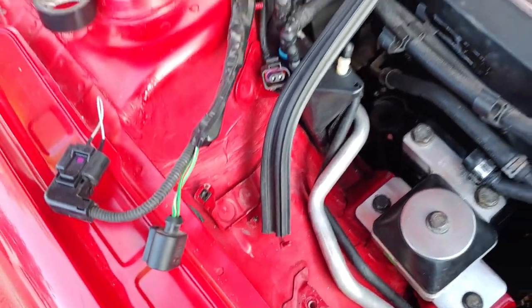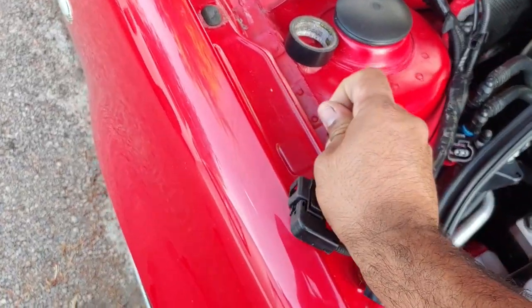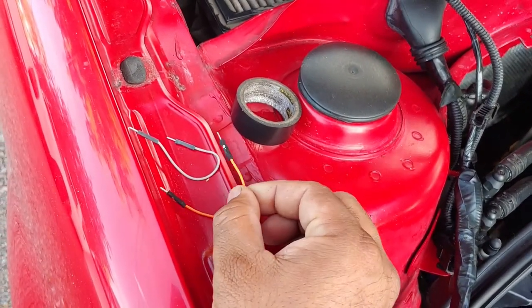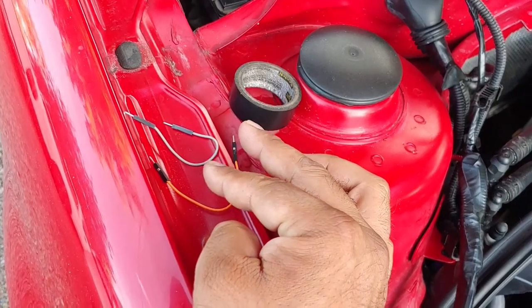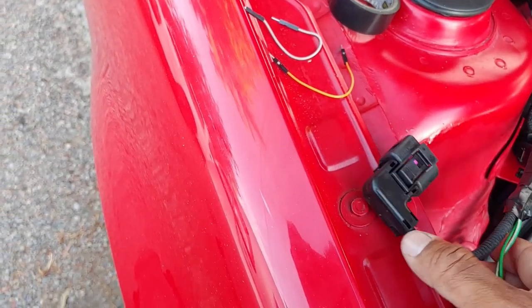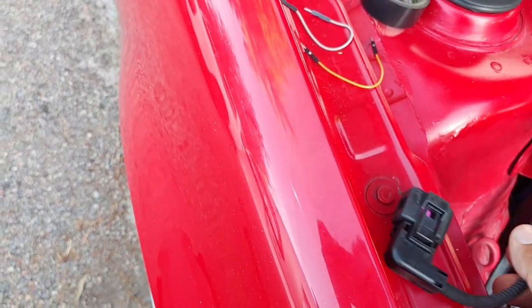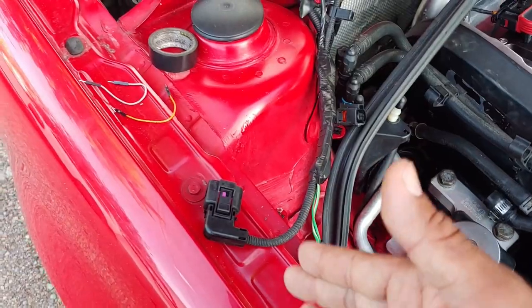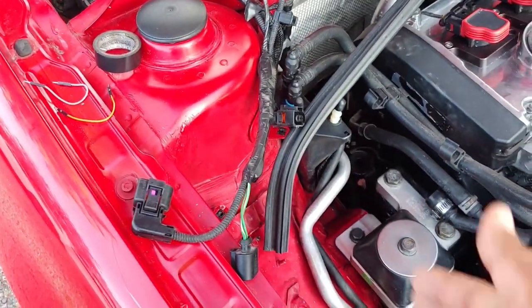They're very, very simple. In the kit that we provide you with our cooling ball delete kit, you should be receiving two jumper wires like this. These jumper wires are strictly for turning off those lights. And we're going to show you which wires or which pigtails are the ones that coincide with the lights on your dash.